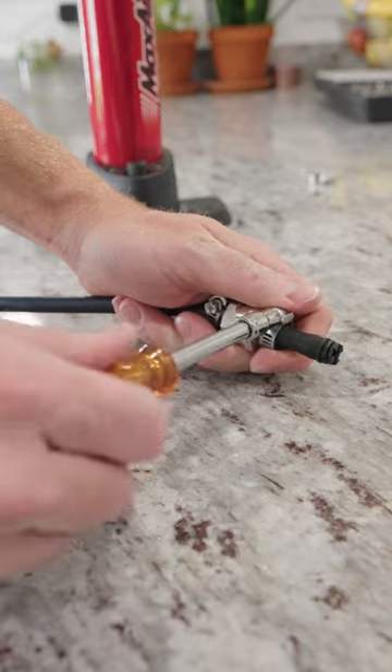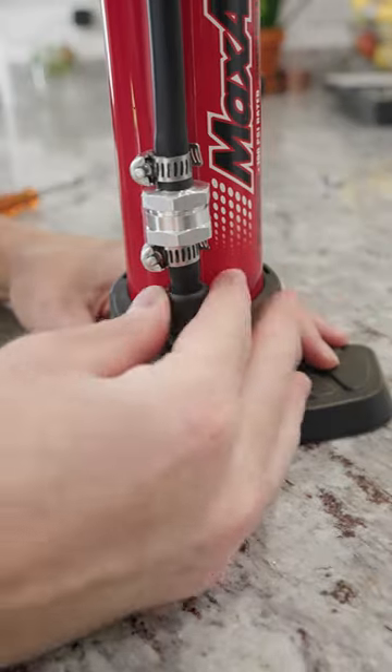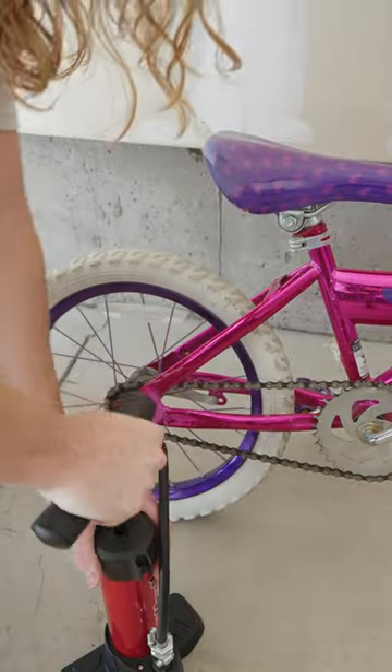Once I had put both sides on, I installed the hose back onto the pump and it was time to test it out. I tried pumping up the bike tires and it worked!